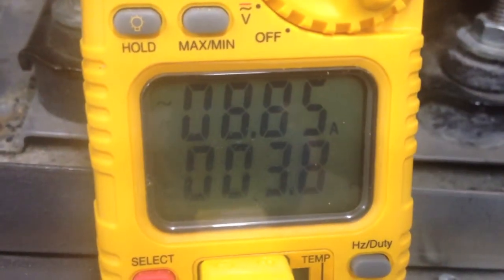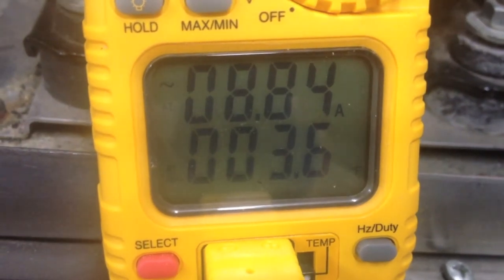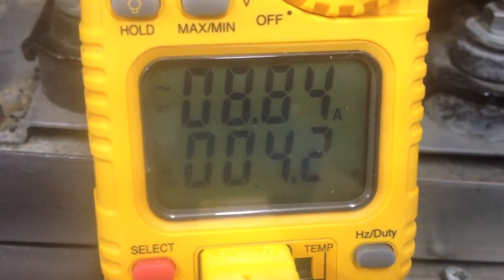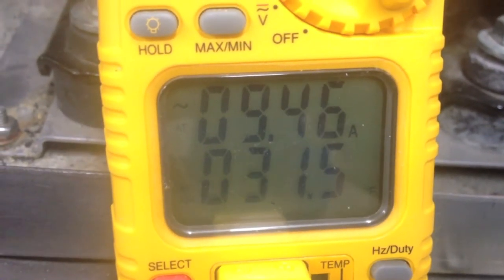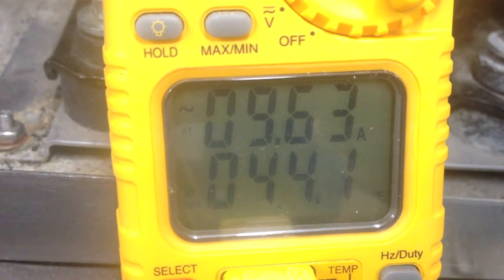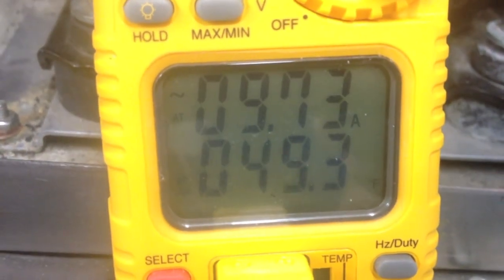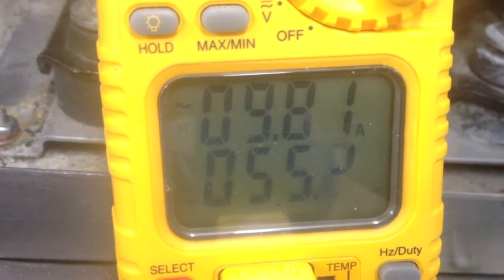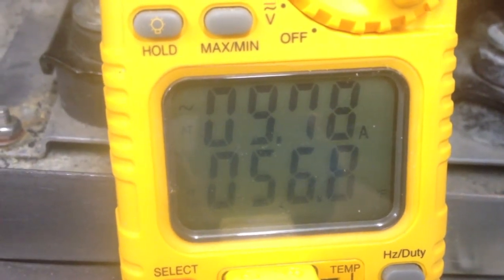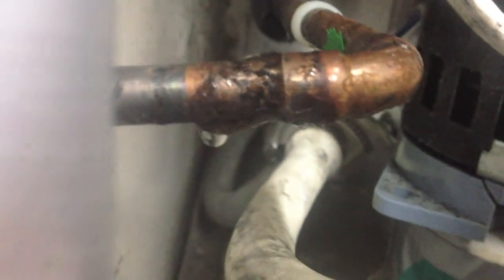We're going into bypass — temperatures are going up. What's happening is the compressor discharge has just redirected to a different valve and is heating up the coil that the ice was just made on. You can see that line is no longer frosting — it's sweating. That's because we've got hot gas going through that line now.